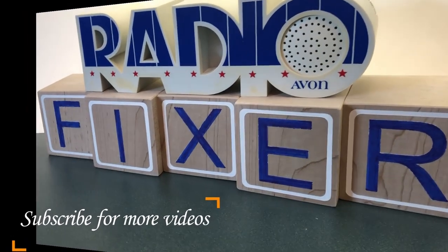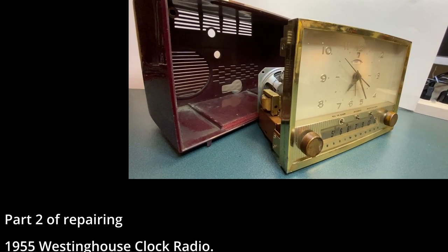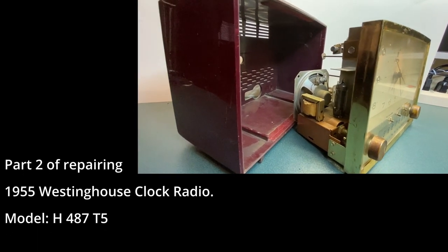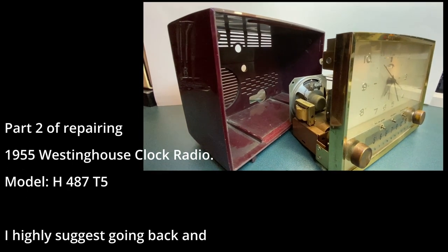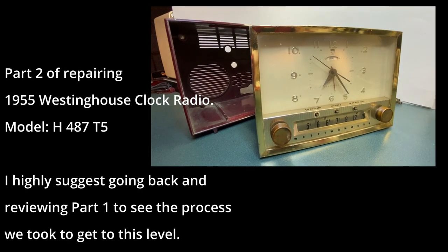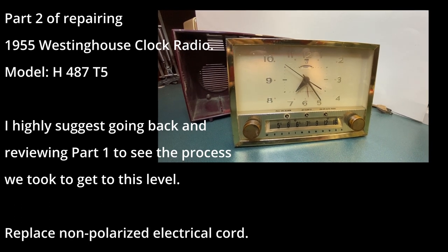Welcome to Radio Fixer's channel. Subscribe for upcoming videos. This is part two of repairing a 1955 Westinghouse clock radio model H487T5. I highly suggest going back and reviewing part one to see the process we took to get to this level.